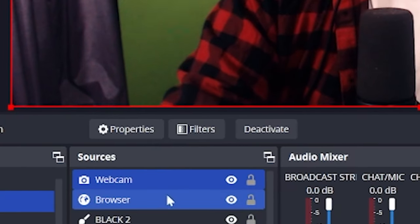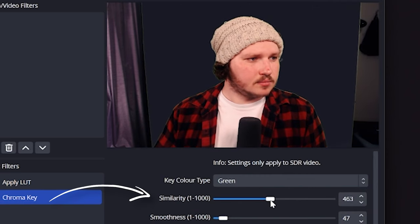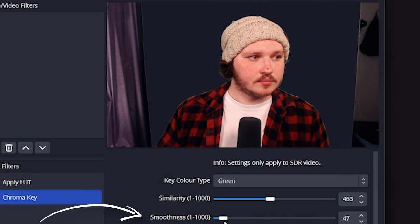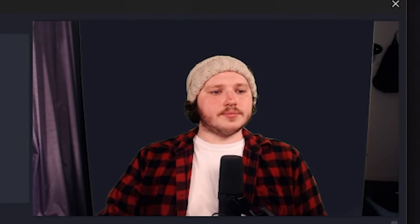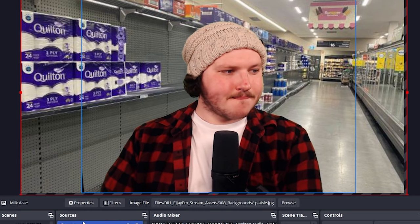First, open OBS, find your webcam source, add a filter, and click chroma key. Next, you're going to use similarity to change how many similar shades of green are being removed. Just lightly adjust this — don't go too extreme — and then once you're done, you'll use smoothness to smooth out and feather the edges of the green around you. If you can't get it nice without removing part of yourself, it might be time to add another light to remove dark spots, or even adjust your main lights to have less bright spots. Essentially, you're going to be slowly adjusting your lights and the filter settings until it's evenly lit and cleaned up nicely. Once you do, if you have little edges where you can't get the green screen to cover, just hold Alt on your keyboard, click the edge of the cam, and drag it in.